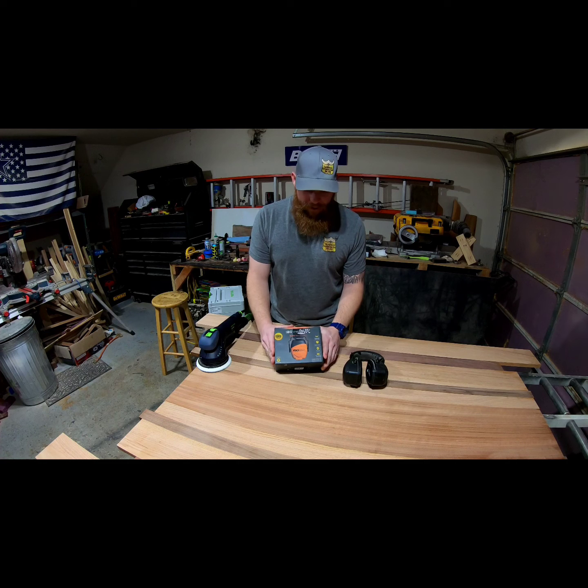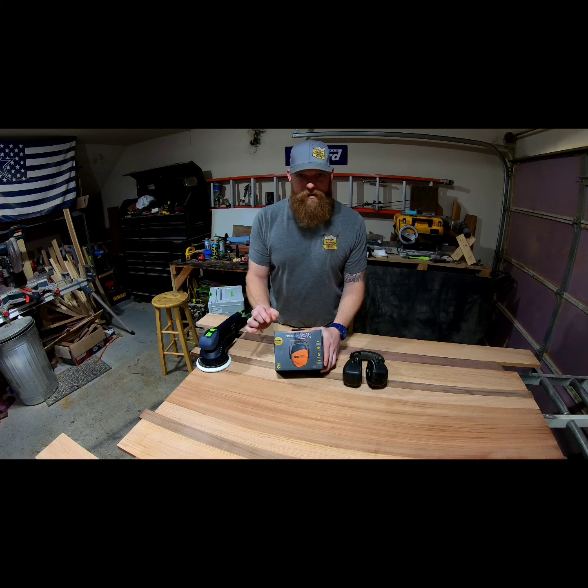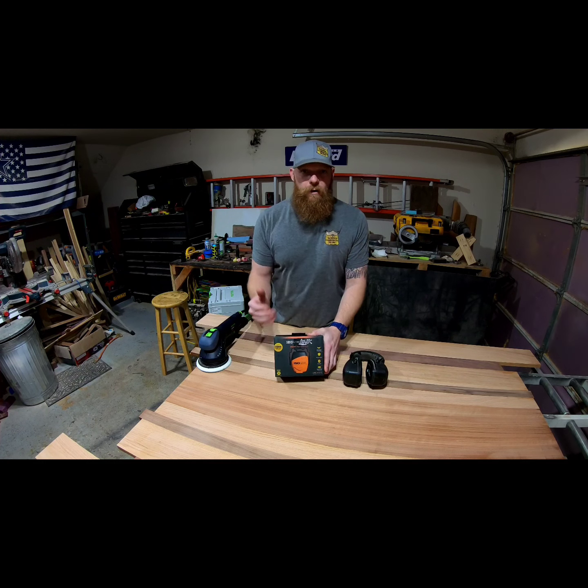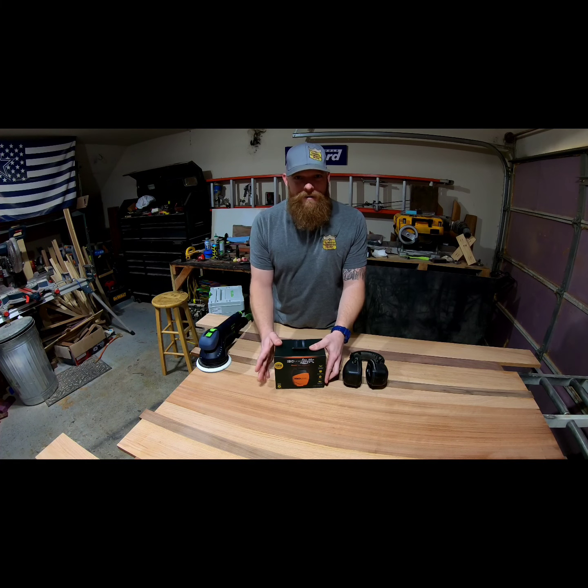This is from Isotunes — this is the Link version. They've got a couple different ones: the ones that are just the earbuds themselves, completely wireless, and then they've got the ones on a small wire. Knowing myself, I'd lose or break the fully wireless ones, and the wired ones — kind of the same concern.